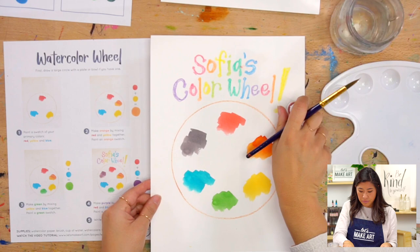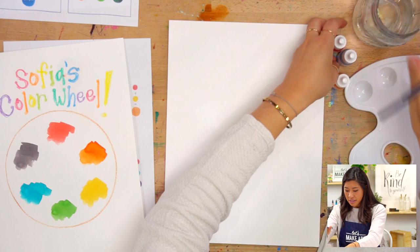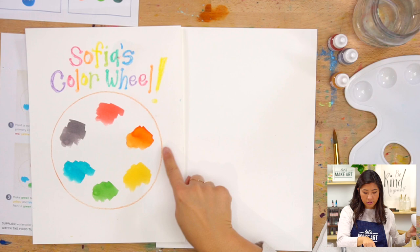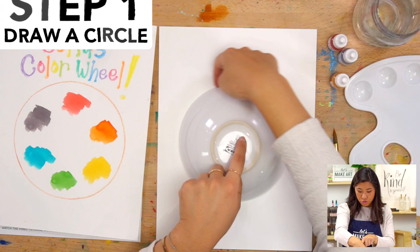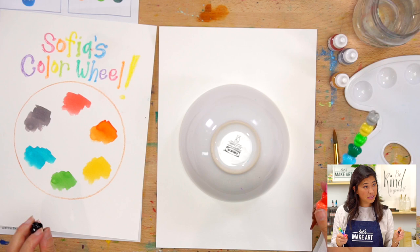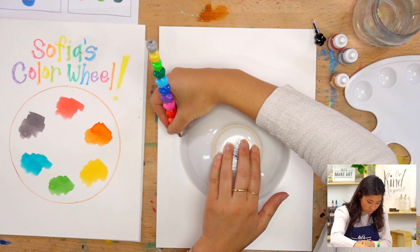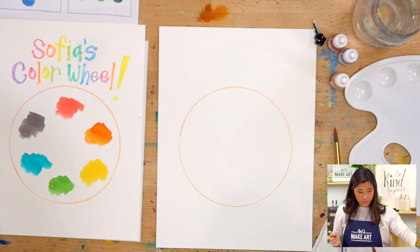As you'll see, we're doing a wheel. I want you to grab a piece of paper - I'm using watercolor paper. The other thing you might want to grab is something circular. I'm going to be using a bowl, or maybe you have a plate. You can draw a circle freehand, or what I'm going to do is use my bowl as my friend, place it on my paper, and trace it. You can grab any crayons or markers. I'm going to use these fun stacking stars ones - they have different colors. Choose any color and trace your circle. This is going to be for my wheel on my paper.